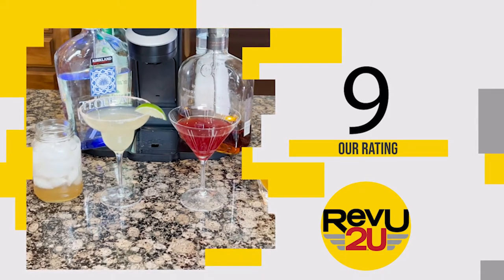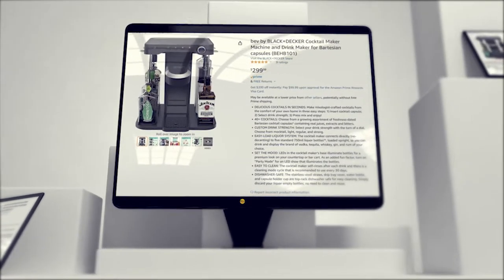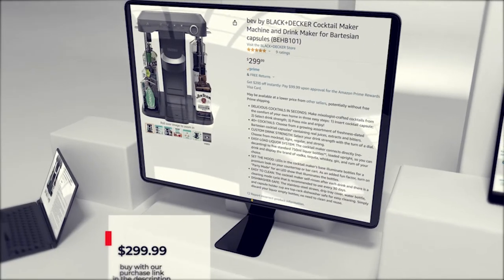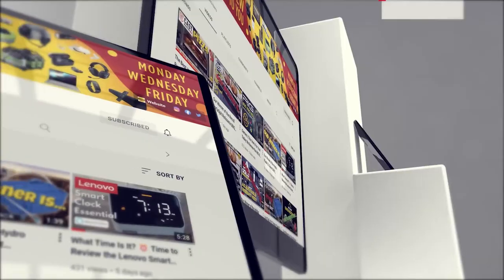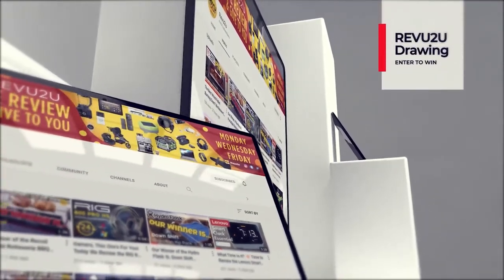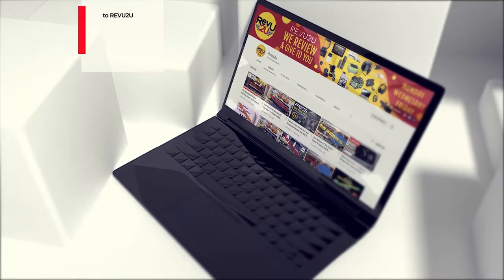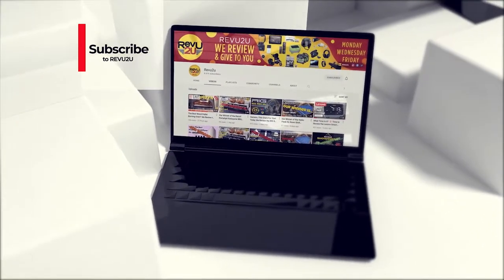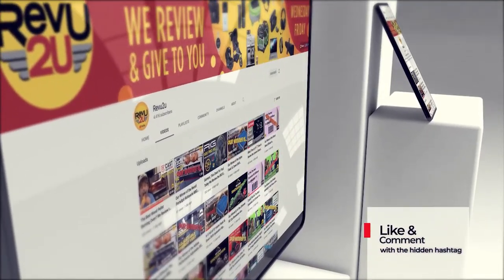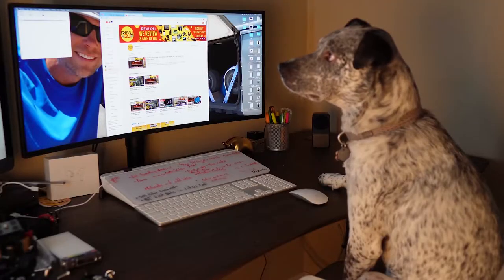To get your hands on one, you can follow our purchase link in the description below and in the top right to pick one up for $299.99, or you could enter the Review to You drawing and try to win ours for free. To win, the rules are simple: subscribe to the channel, like this video, and leave a comment with the hashtag we showed you in today's video.